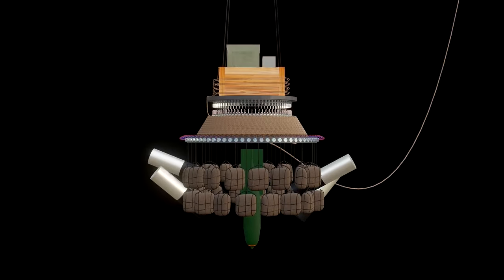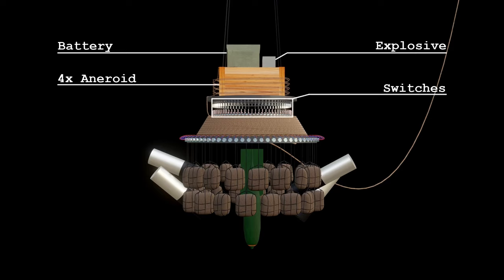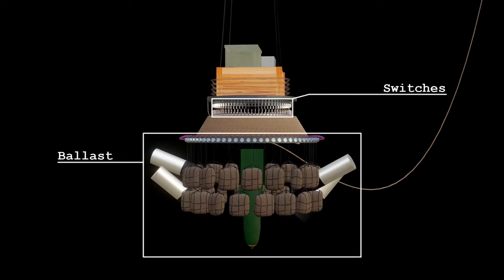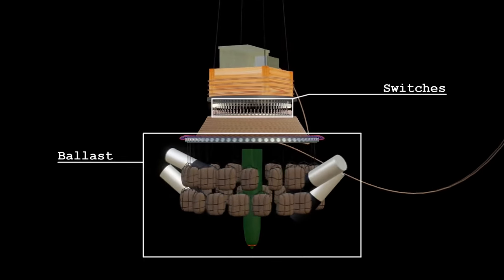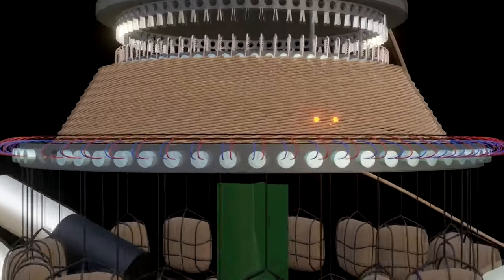Under the balloon hung the autopilot, consisting of the battery, self-destruction charge, 4 aneroid barometers in a wooden box, the switch ring, and the ballast chandelier that held 32 sandbags, incendiary devices, and a central antipersonnel bomb for ballast. The ballast was held by ejectable plugs. Fusers connected the plugs and switches.